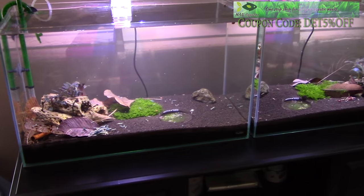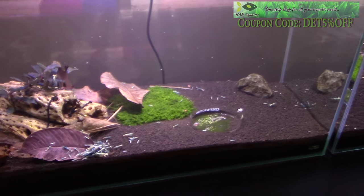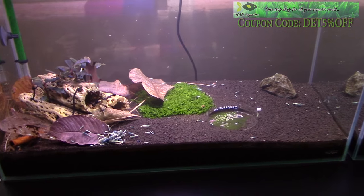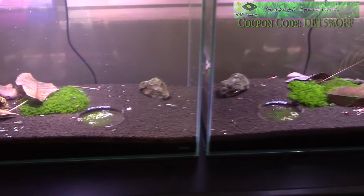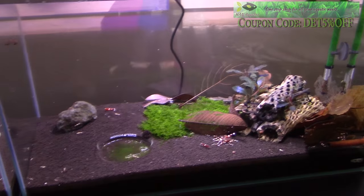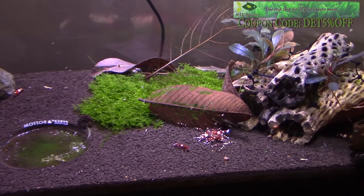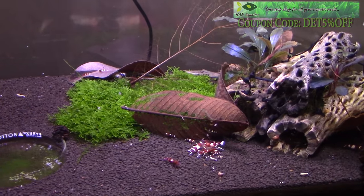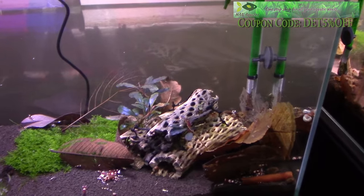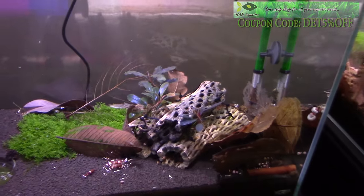When it comes to planting your Taiwan bee shrimp tank, I always tell hobbyists to keep it simple — get something low maintenance that doesn't take a lot of work or upkeep. I always pick a moss. Moss is fantastic: it houses microorganisms, beneficial bacteria, and it's a nice hiding place for any shrimplets if they feel threatened. Outside of moss, you can go with Bucephalandra, Anubias — just something slow growing that doesn't require a lot of upkeep.